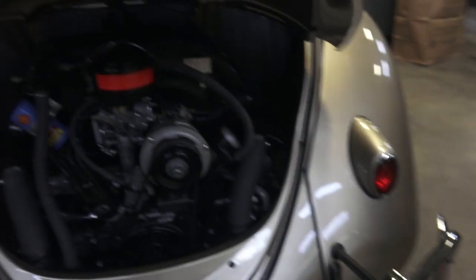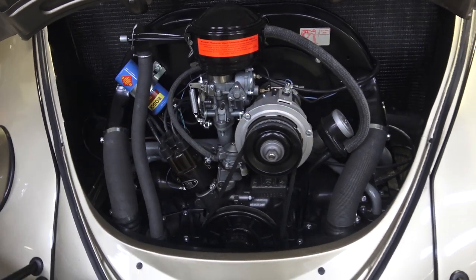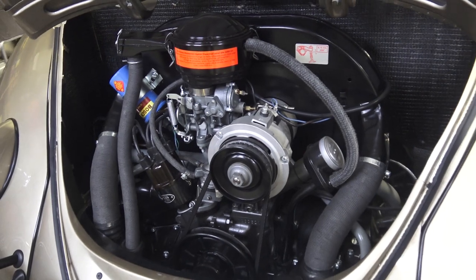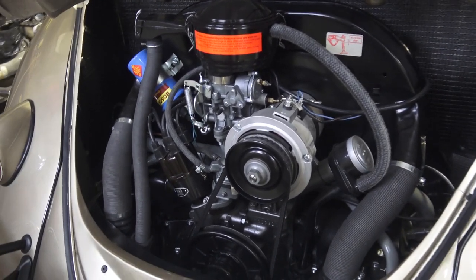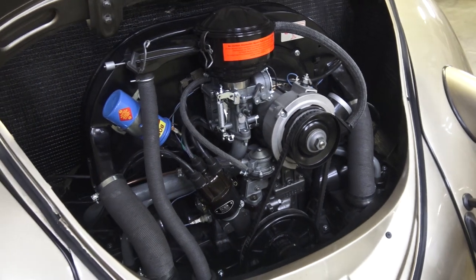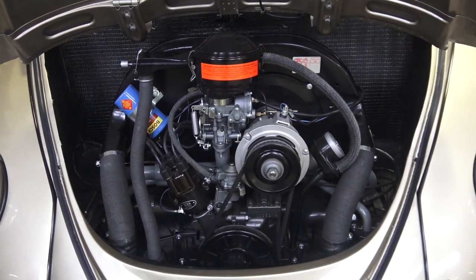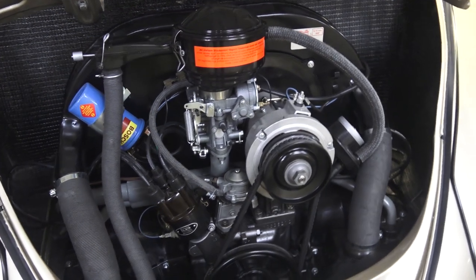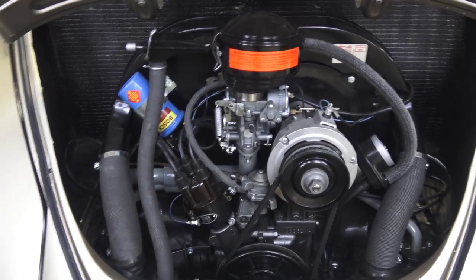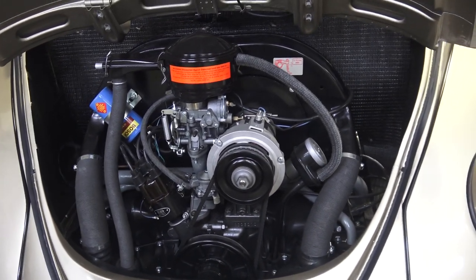In the engine compartment, he did not go original, so he went with a 1600 single-port motor with an alternator and 12-volt system. I've driven this up on the highway — it is fun. I'm used to oval windows from the '50s with the 36-horse struggling to get up to highway speed, so it's always nice to jump in one of these and get 60 horsepower on the road. We had this motor built by Steve Predmore out of California — look him up on the Samba. He's been doing great work for us.